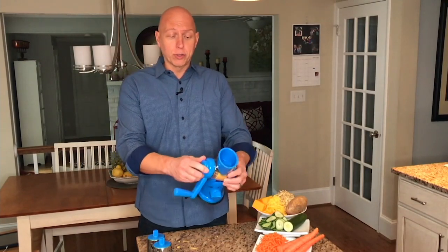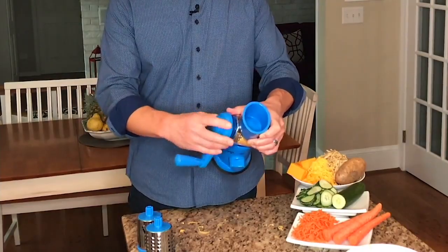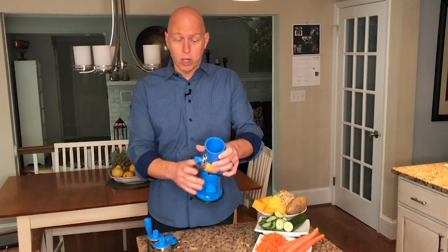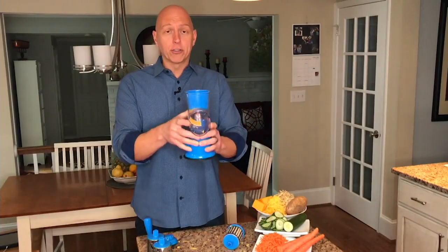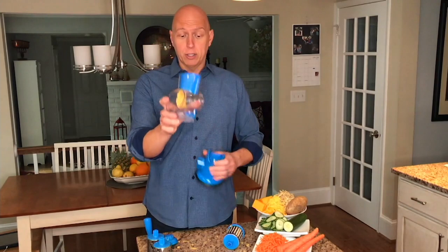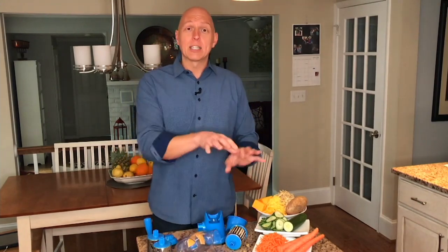On the back handle there's a little screw. You simply unscrew the handle and that releases it — that comes off and can go in the dishwasher. The barrel itself simply pops out, and this can go in the dishwasher. The chute itself can slide off and go in the dishwasher too. So not only is cleanup easy, it also makes easy work of all your prep.